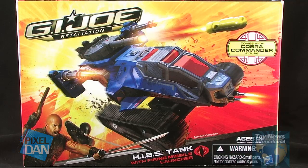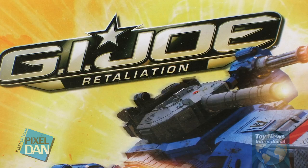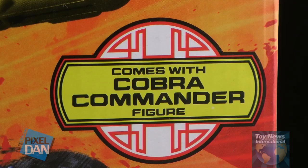As you can see, the vehicle comes in a full box that's got some artwork featuring an image of the vehicle on the front. We've got the G.I. Joe movie logo up there in the top left corner, and then down on the bottom left we've got some artwork of The Rock, his Roadblock, and Snake Eyes. You'll also notice that there is a little blurb on the front that lets you know that this comes with a Cobra Commander figure.